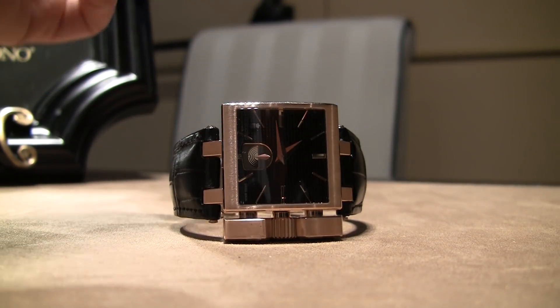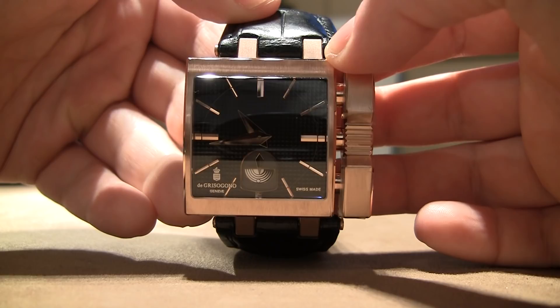Hey everyone, Ariel Adams here with theblog2rick.com. I am looking at the De Grisogono Otoratore. This is a very, very cool watch, and it is now ready for production.